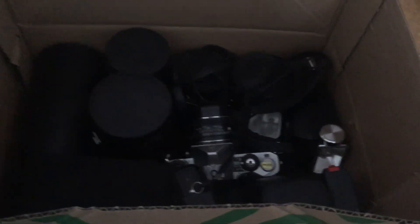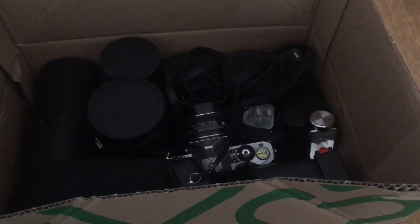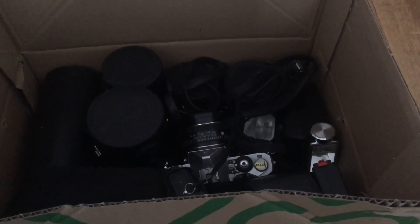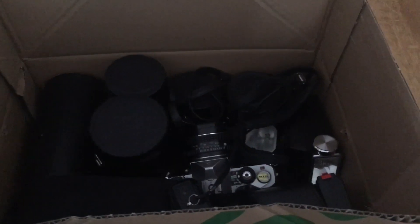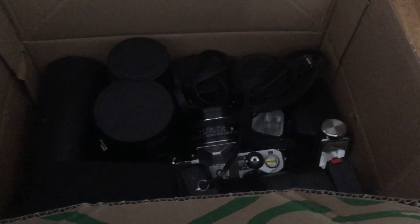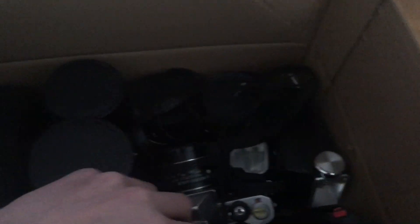Hello, today we're going to take a look at this box of cameras that I just bought for $20. I got it from a looking-for-cameras post that I put up on Facebook. I haven't really looked through this box yet, so I'm going to look through it now and see what it contains and what works and what doesn't.